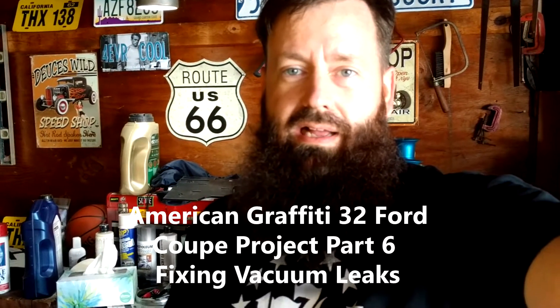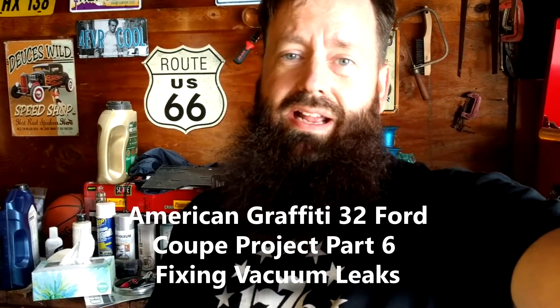Hey, how's everybody doing today? I am out in the garage. I can stand up now without my cane. It is still quite a bit of pain, so I'm not going to be out here too long. If I bend over, I've got to support myself with my hand. But I'll show you what I'm up to on the coupe.